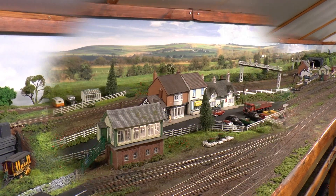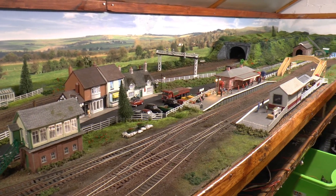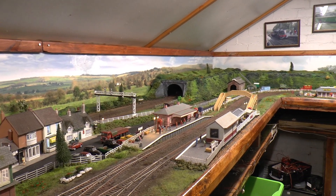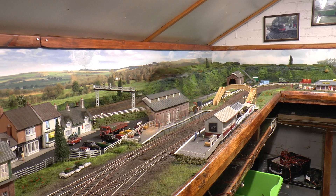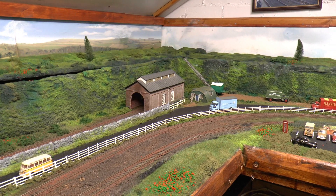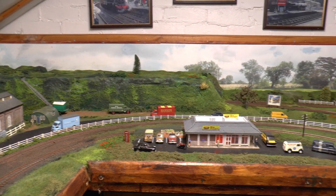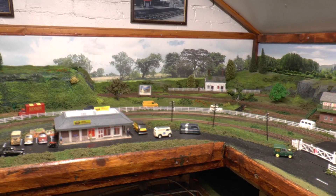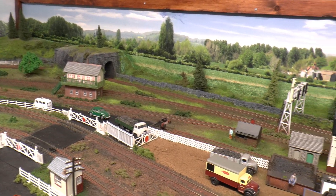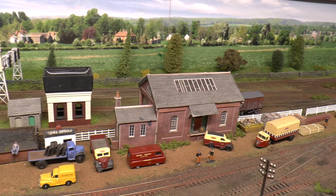Now we come down to this end — we've got the country station, Steel Halt, and of course the tunnels, which we can lift up now. I'll bring you down and show you — there's some carriages in there. Here we just lift the lids up, so we've got quite a lengthy tunnel, no problems. We come round another little tunnel there — I've had that a long time and thought I'd make use of it. And we've got the freight terminal.